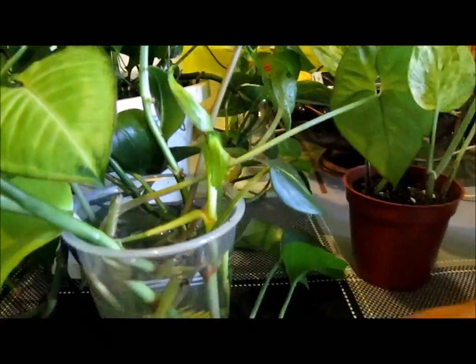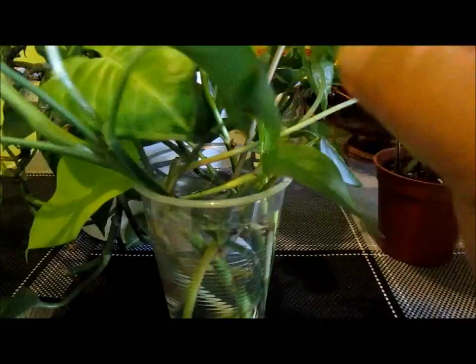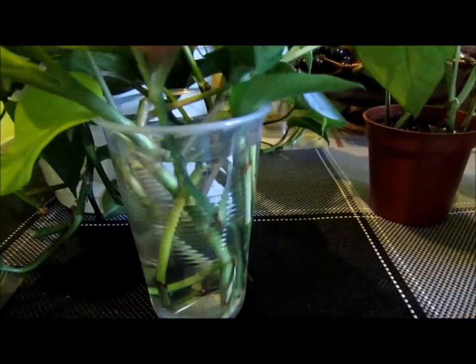So what you're going to do is grab a cup of water. I have here a cup of water already — there's a light green pothos in it. There's different types of pothos plants. I also have a bamboo — I'll show you that after. All you do is just get a cup of water and just stick it in there.